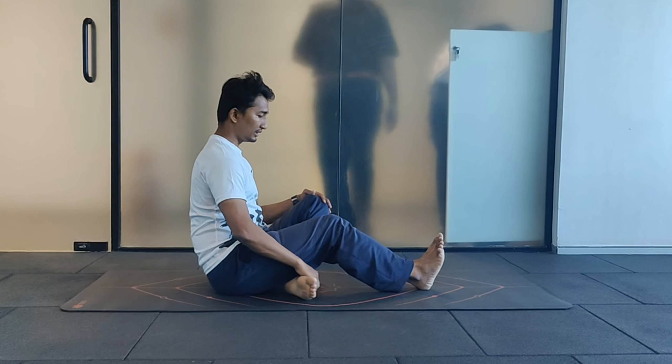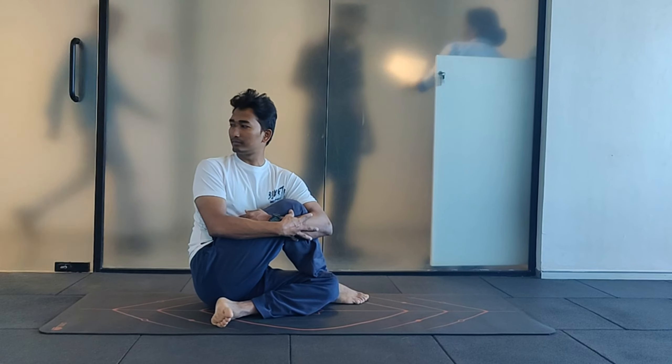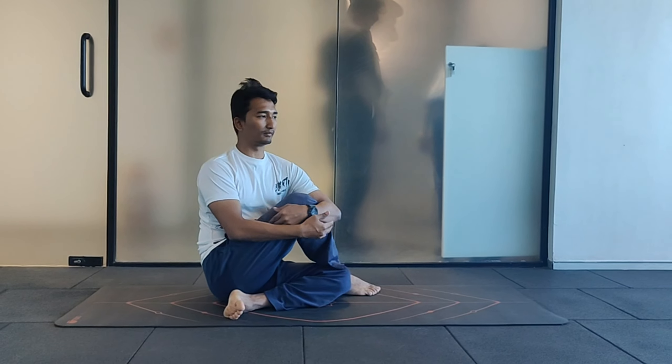Fold your left knee. Take your right foot outside of the left thigh. Turn your body well and watch behind. Slowly release and relax.